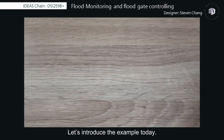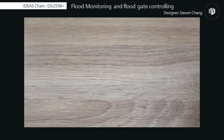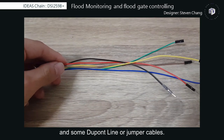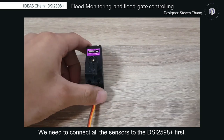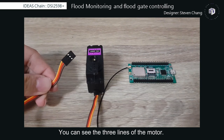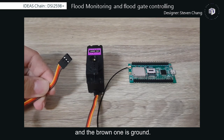To make this flood monitoring example, you need a DSi2598-plus, a water sensor, a MG996R motor, and some jumper cables. We need to connect all the sensors to the DSi2598-plus. You can see the three lines of the motor: the red one is VCC, the orange one is PWM, and the brown one is ground.